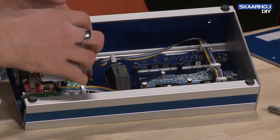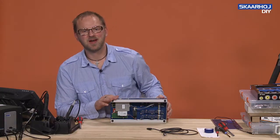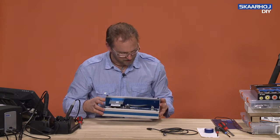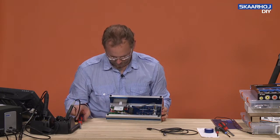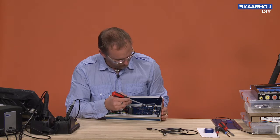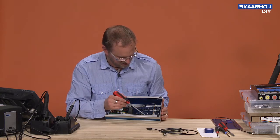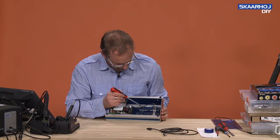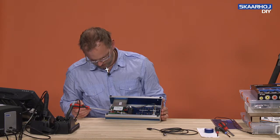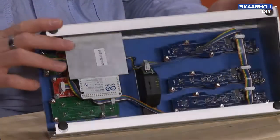With all internal components mounted and connected, we are now ready to mount the Arduino itself on the side. Each board's address is determined by a small DIP switch. The first BI8 board is address 0, then address 1, address 3, and address 2. The smart switchboard has address 4. In this way we are able to communicate with each board separately.